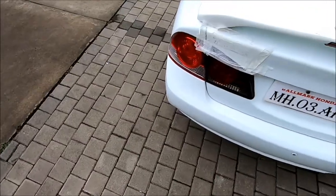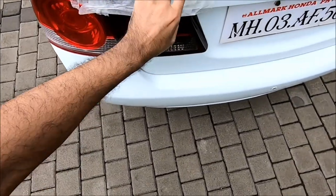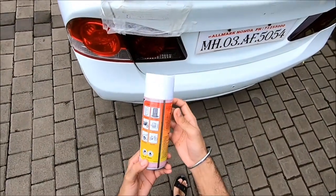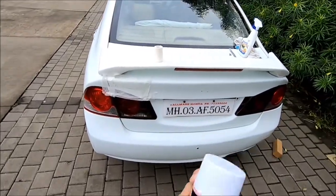As you can see I have put paper tape around the area like this, and now we're going to touch up with this white spray paint which I got off Amazon. You need to shake it well for at least 30 seconds before using the can.